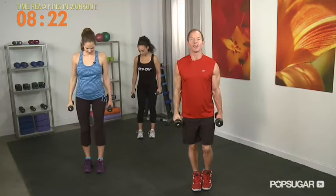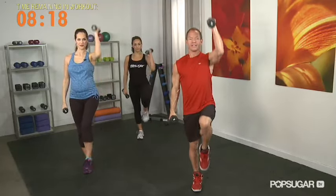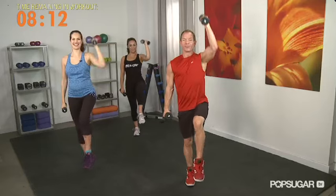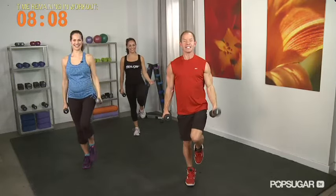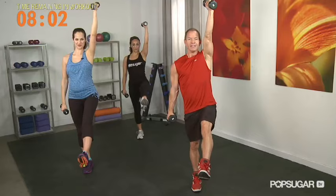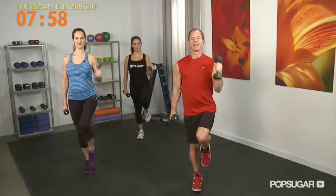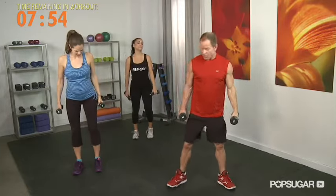Switching sides. If you notice, I'm actually kind of doing the modification as well, just so you can see — you can tap down. I'm not even doing the modification, Teddy. So you can leave that knee up — that means you're fully centered, Z. We love that. Three more. Two. And one. Beautiful. Nice and easy. That was great.